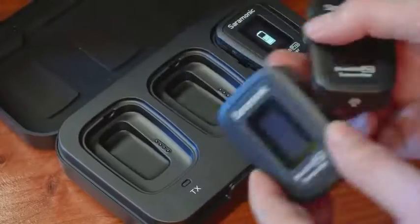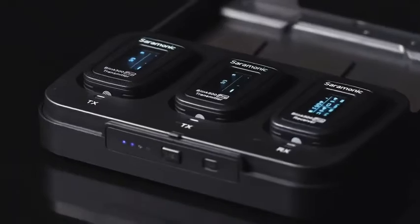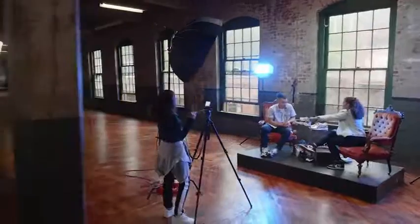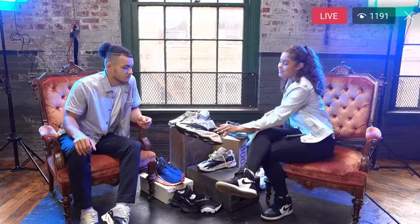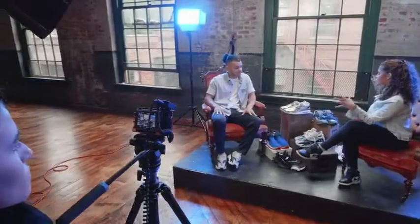The Saramonic Blink 500 Pro raises the bar on affordable 2.4 GHz ultra-compact wireless systems. What makes the Blink 500 Pro revolutionary? For starters, a dual channel receiver with the ability to mix or split the audio from two different transmitters into separate channels with mono or stereo mode, giving you the ability to record two people on separate audio tracks when using cameras or recorders.